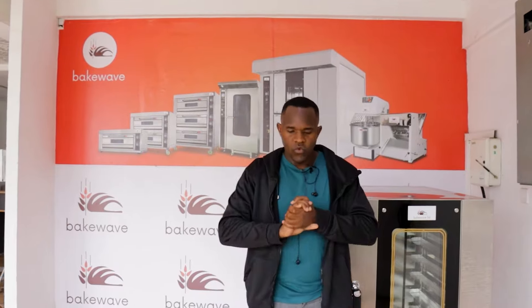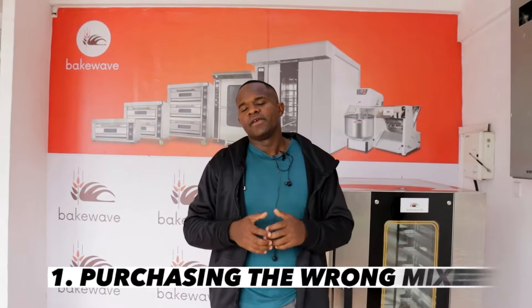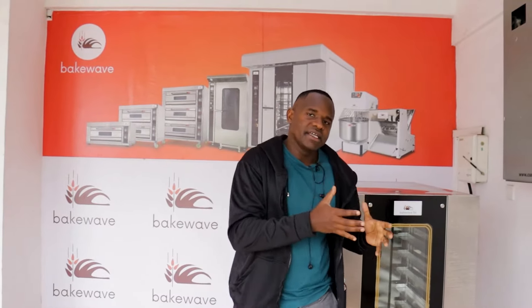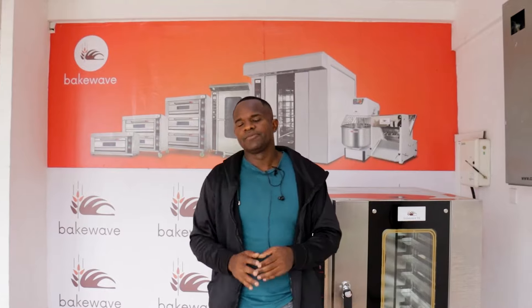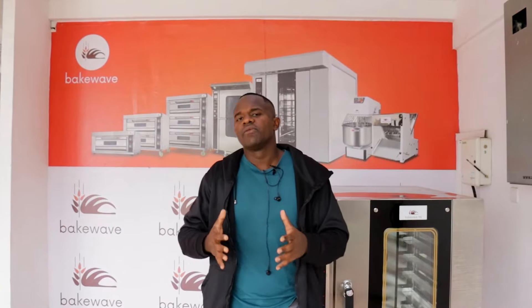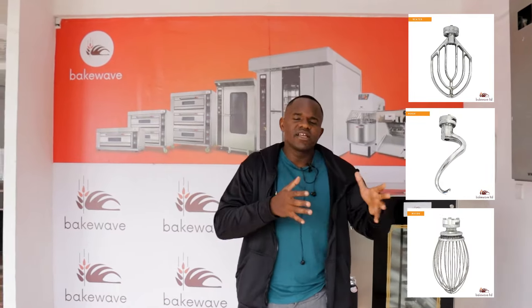We'll go case by case. I've highlighted five points. First, if you are going to do cakes, you have no business buying a dough mixer. You will buy what's called a cake mixer or planetary mixer. Cake mixers are good because they have three mixing arms — each arm is used for a particular product: the beater, the hook, and the whisk.